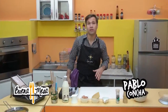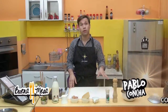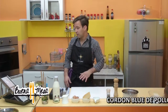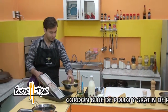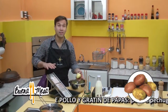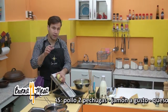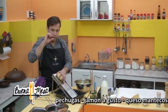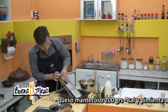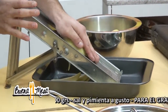Para partir con esta receta, vamos a partir por el gratin, ya que eso conlleva un tiempo en el horno. El gratin es muy simple. Agarramos la papa y lo vamos a cortar con mandolina. Si no tiene mandolina en la casa, se puede usar el rallador — tiene una parte horizontal que hace corte a lo largo. Vamos con todas las papas cortándolas en láminas.